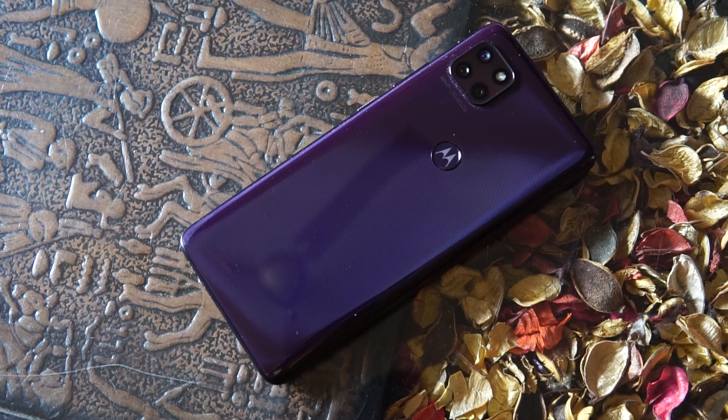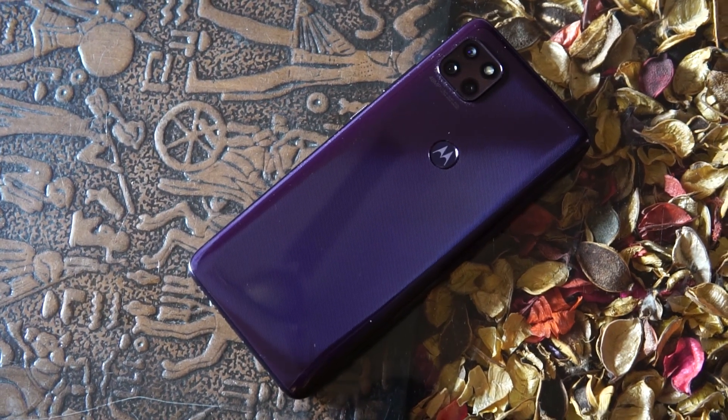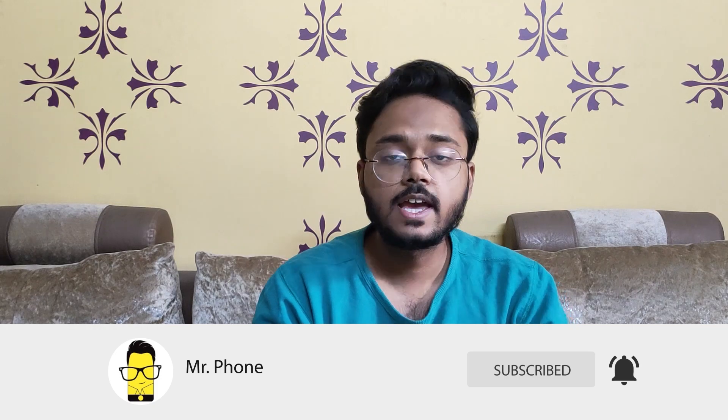Powering this entire setup is a 5000 mAh battery, and you get a 20-watt Turbo Power charger in the box. We are pretty confident that this battery will be enough for an entire day's worth of use. That's it guys — we've shared our first impressions of the Moto G 5G. Let us know what you think about the smartphone in the comments below. If you liked this video, don't forget to give it a thumbs up. We'll see you soon in the next video — till then, take care, goodbye, stay safe, and do share this video with your friends.